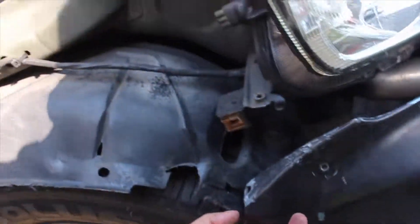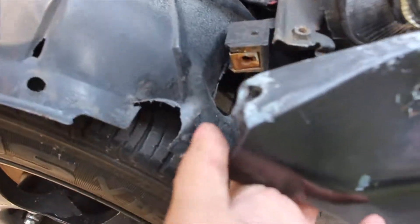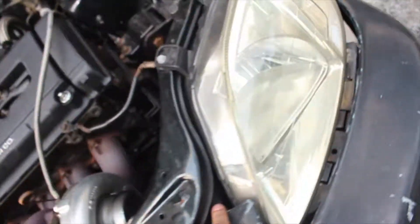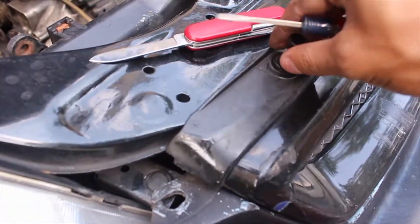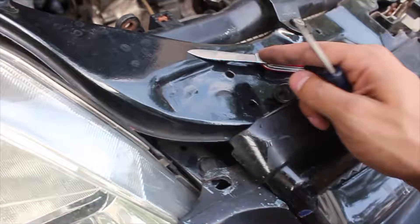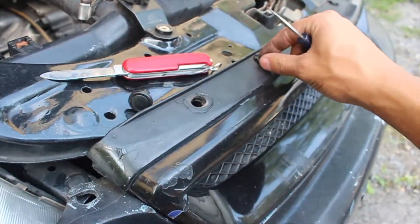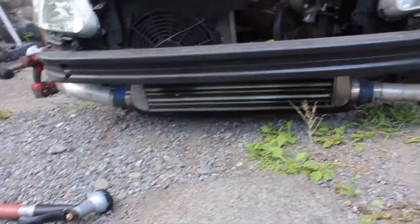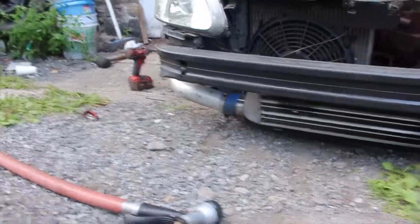Now you gotta take the bumper off. You have this one here - oh this looks horrible, I don't know how that happened, probably rubbing on the tire. You have this one here and then these clips, same thing on the other side. Just grab a flathead to take these clips out - pop it up, just that simple. These clips are so valuable though. Front bumper's off. Before I put the bumper back on I want to clean this up a little because it's all dirty, maybe spray it over.